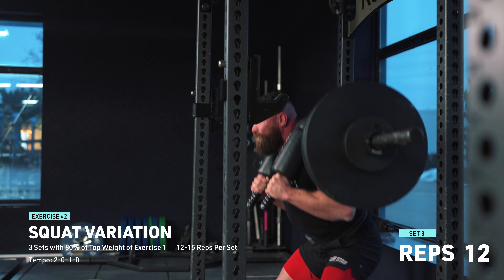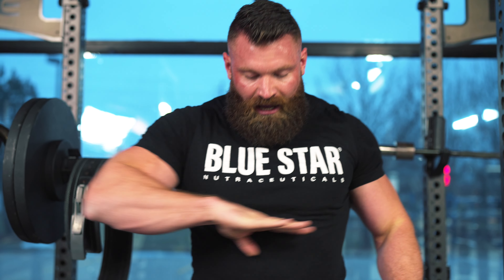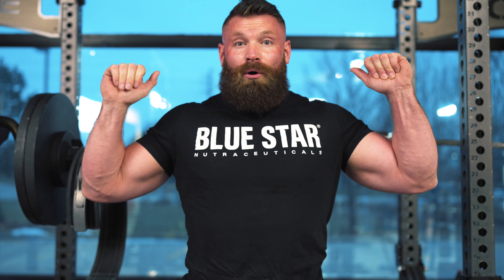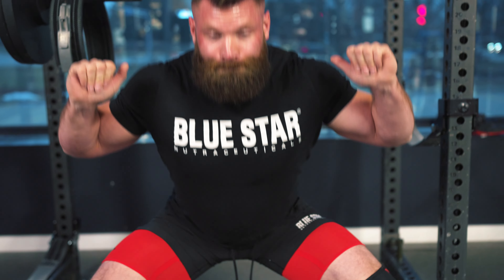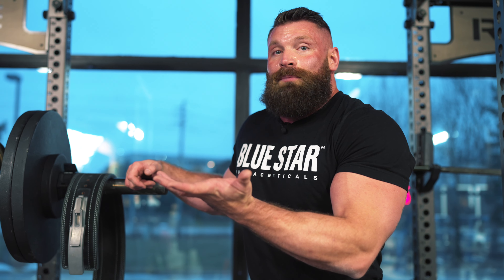For those of you trying to figure out how to breathe properly for squats: one of the best analogies I've heard is to imagine you're squatting down in water about this deep. Take a big deep breath and hold. You're not going to exhale until you get out of the water - so make sure you hold your breath until you get out of the hardest part of the movement. Never exhale at the bottom of the squat.